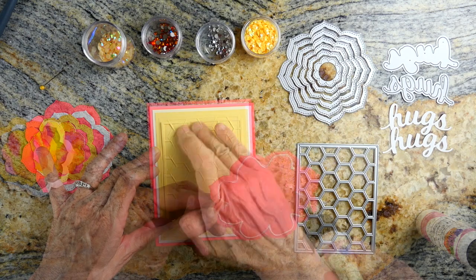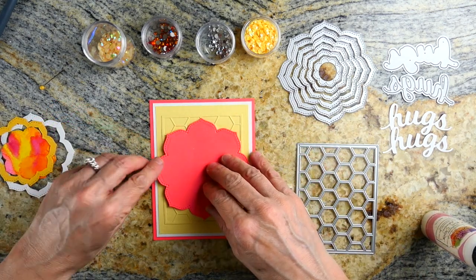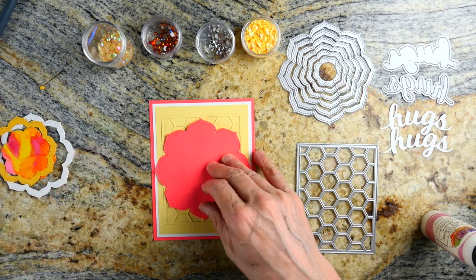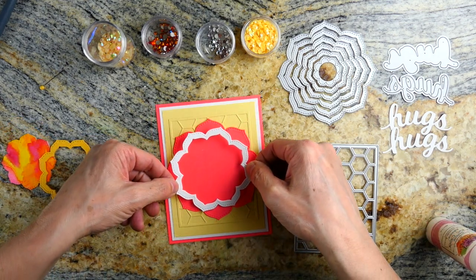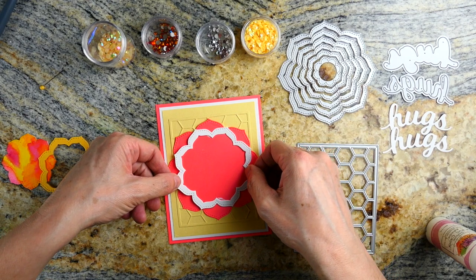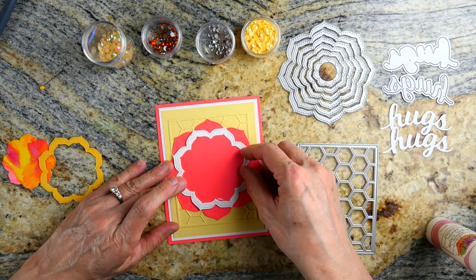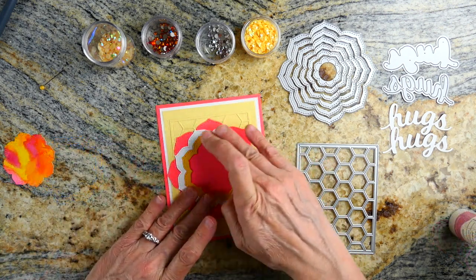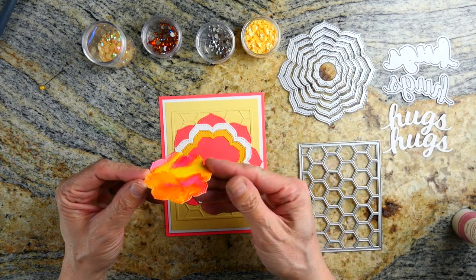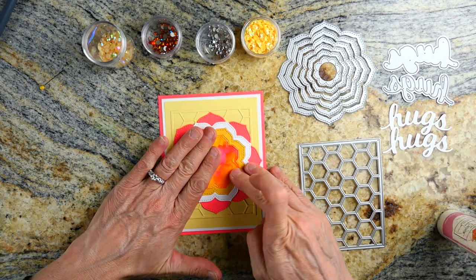Then I added in the little honeycomb. Here I'm using the largest of the bloom set to show you that size, but I'm also going to show you a card made from a smaller layer. You can see I'm using frames — to make these frames I just nested two dies together, ran it through the die cutting machine, and that gave me a frame.